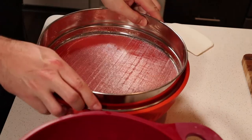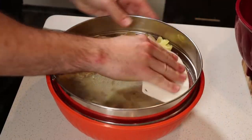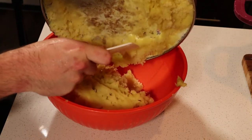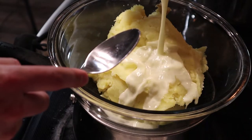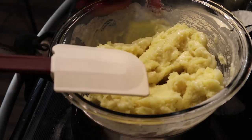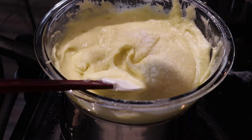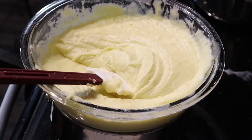The potatoes are done. I'm going to put a fine mesh strainer over a bowl, and then a little bit at a time, I'm going to scrape the potatoes through the strainer — and look, no peels. Now that's going to go into the double boiler. I'm going to use a spatula and just fold and stir, fold and stir until it's all incorporated. Salt, pepper, and they're done. They're perfect.